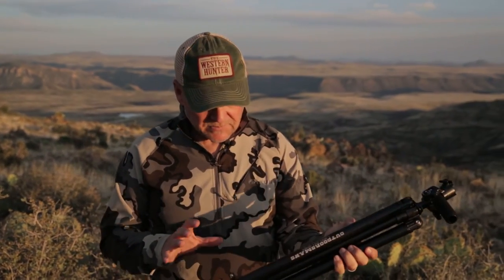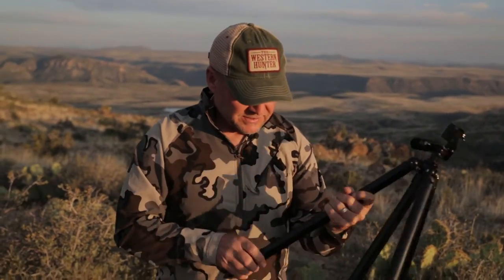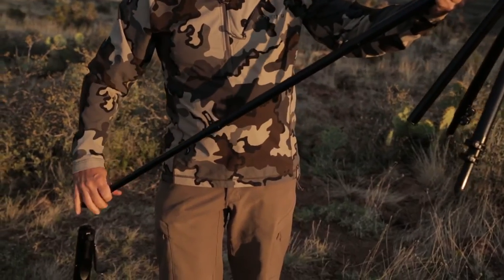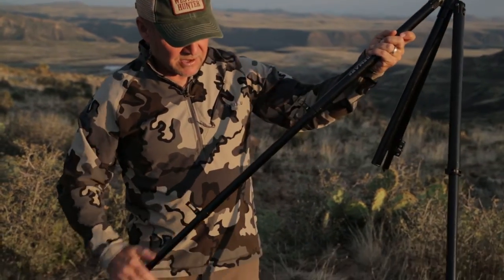This is the Outdoorsen's tall tripod. As tall as it extends, it's still fairly compact when it's fully compressed, but as you can see with the two extensions on each leg, you get a tremendous amount of height out of it.